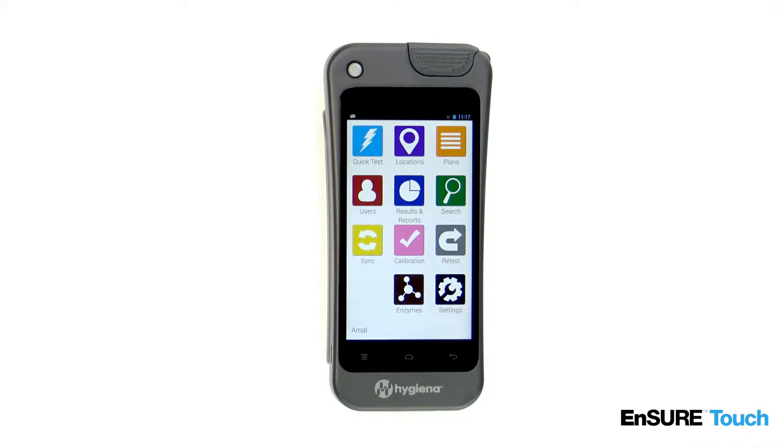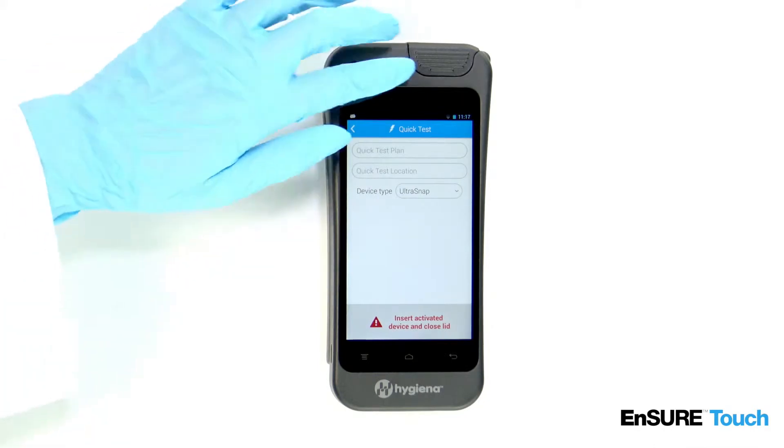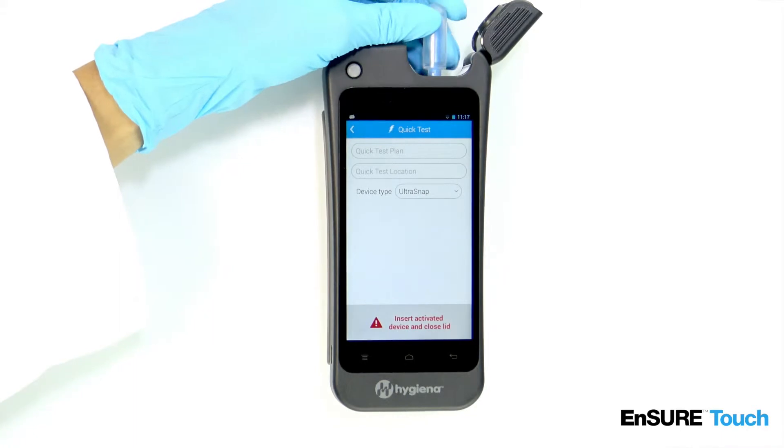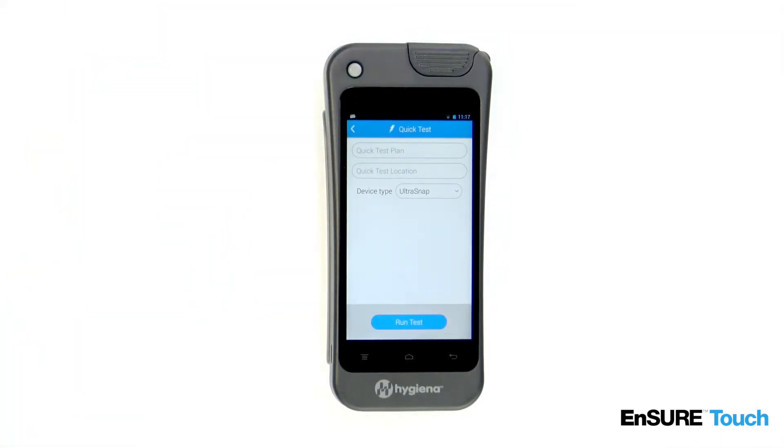To run a quick test, touch the quick test icon. Open the lid. Insert the test. Close the lid. Touch Run Test.